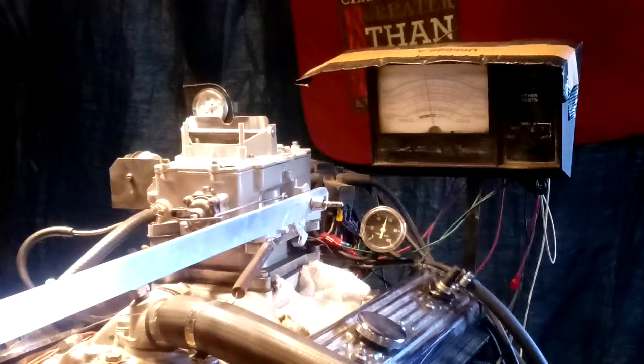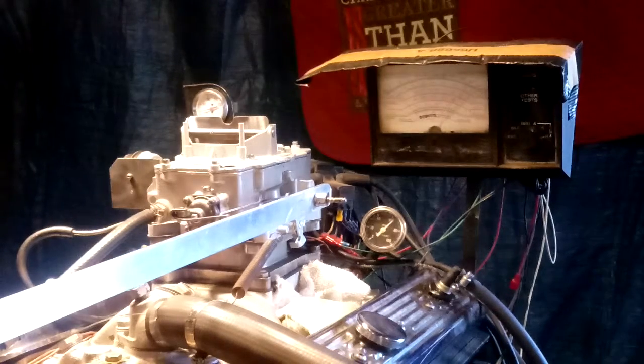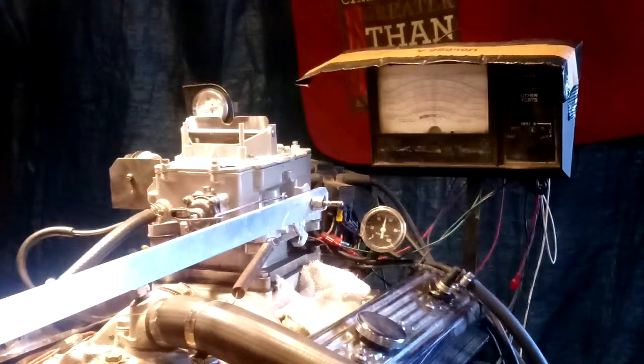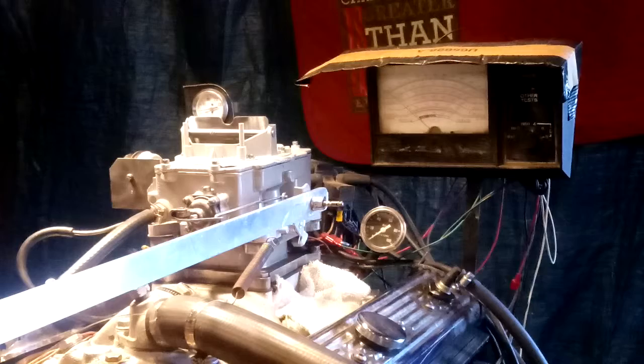It's more than what you'll ever pull. Here we go. Oh boy, that runs good. All right folks, that's about it — enjoy the carburetor.